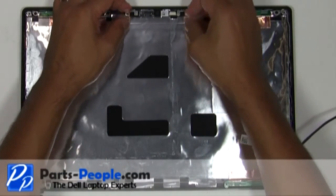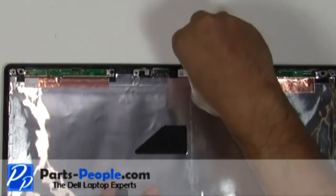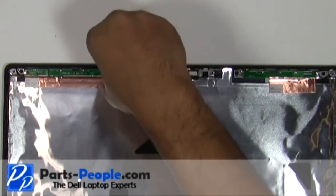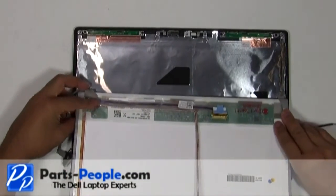Place the camera into the back assembly and secure it with the two screws. Plug the cable into the camera.